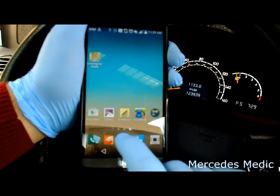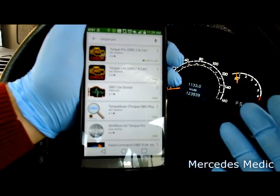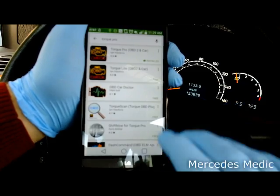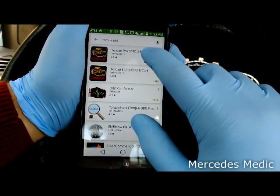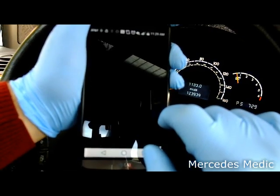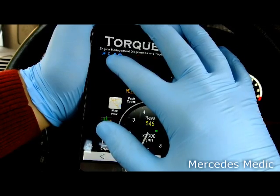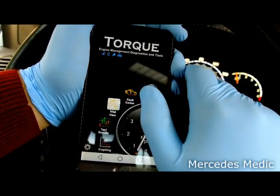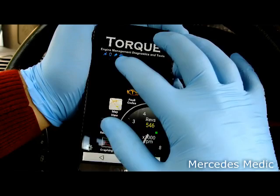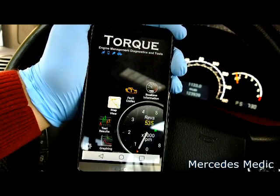Now what you need to do is download an app that will connect and show you the fault codes. In our case, we're going to use the Torque app. The icon shows that it has connected to the Bluetooth device, and when you see the car icon, we are connected to the engine ECU.